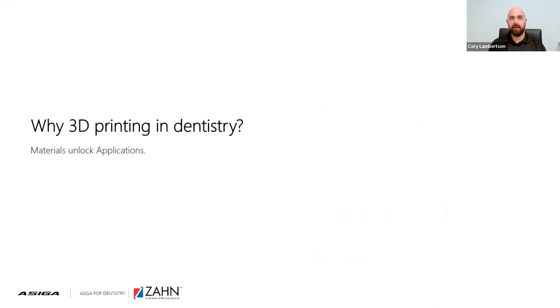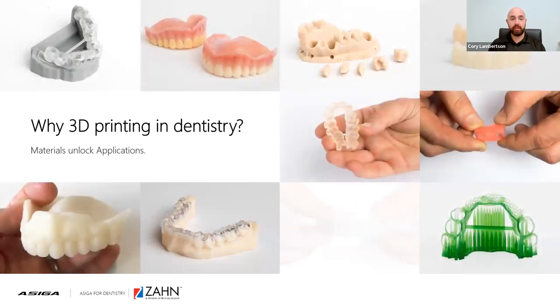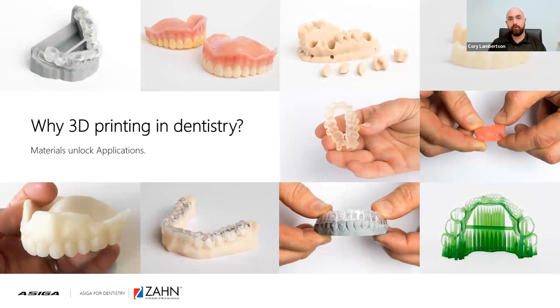Why 3D printing in dentistry? Why do we even want a 3D printer at your dental lab or office? The reason is applications galore. Materials continue to unlock different applications and indications — from printing models, surgical guides, splints, gingiva masks, and try-in dentures to permanent dentures, which we're going to talk about today. With 3D printing, you're able to print every indication without any limitation for any patient, and by utilizing an ACIGA, you'll be able to print that on the system itself.